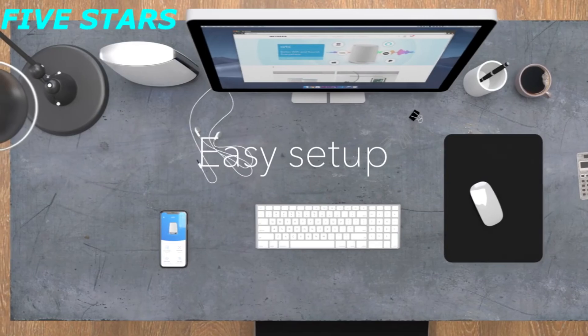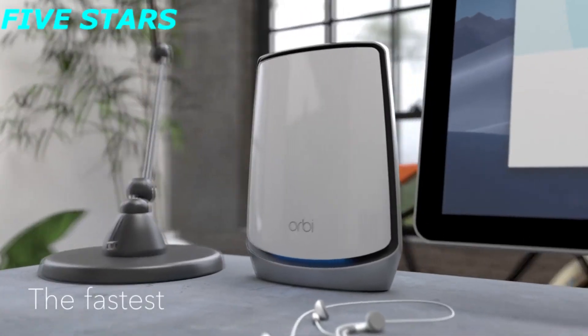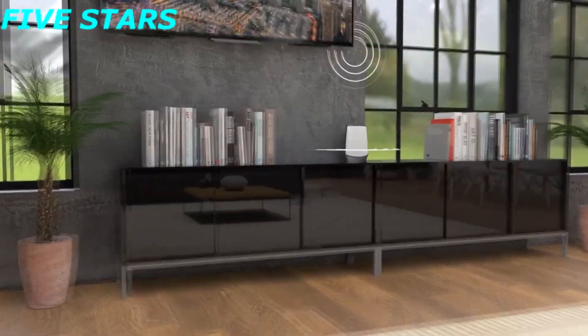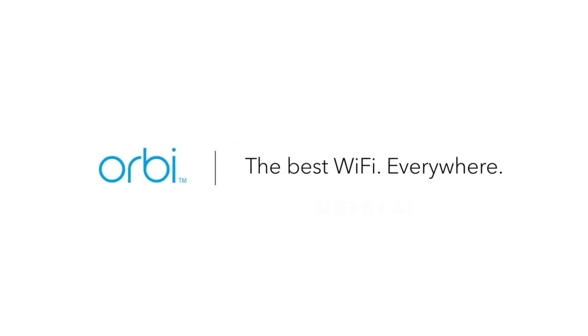Easily set up your Wi-Fi with the Orbi app and connect in minutes to the fastest, highest capacity, best Wi-Fi ever. With Wi-Fi this advanced, you're going to want it everywhere. Orbi Wi-Fi 6 from Netgear — the best Wi-Fi everywhere.